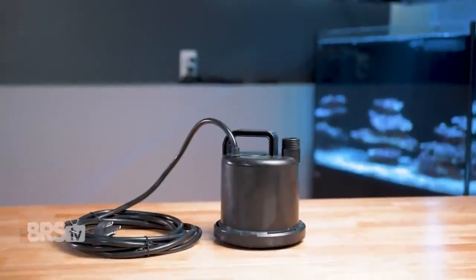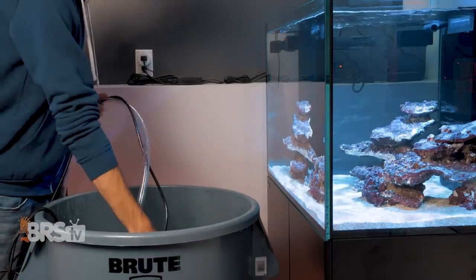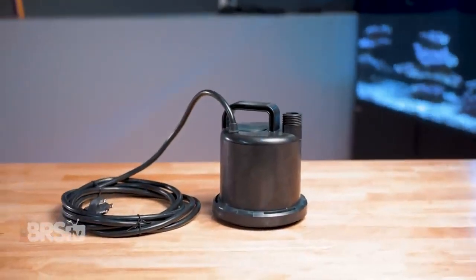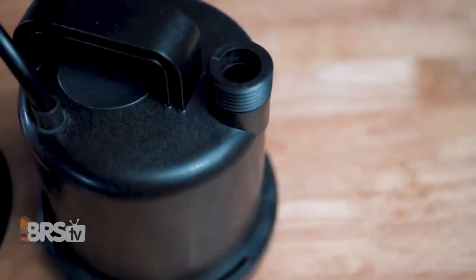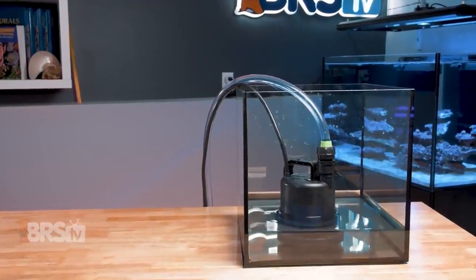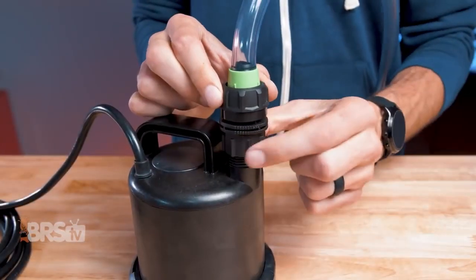starting with the CJ UltraZero utility pump. Using a utility pump to move water from a bucket to the aquarium during a water change, or to a hard-to-access ATO reservoir, is nothing new. But getting every last drop of water out of that bucket with a standard pump just isn't very easy. CJ completely solved that conundrum with their UltraZero, which is able to drain water from a container down to a depth of just two millimeters or 0.08 inches, which is phenomenal.